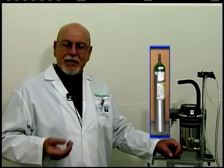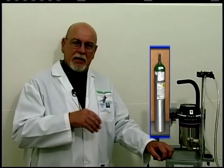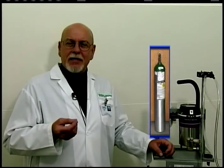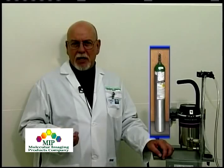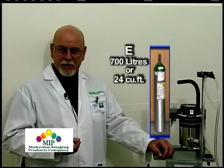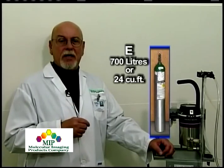The E tank is the second most common tank seen in labs and surgery areas, and it's the portable tank. The designation of E tank is pretty much universal across the United States — it's used extensively in human hospitals. The E tank contains 700 liters of oxygen and is full at 2,100 psi.